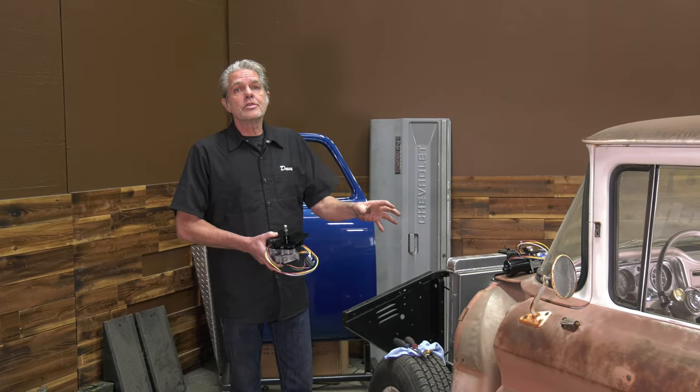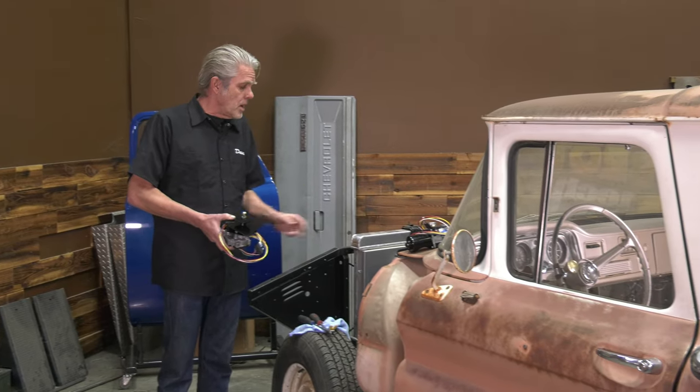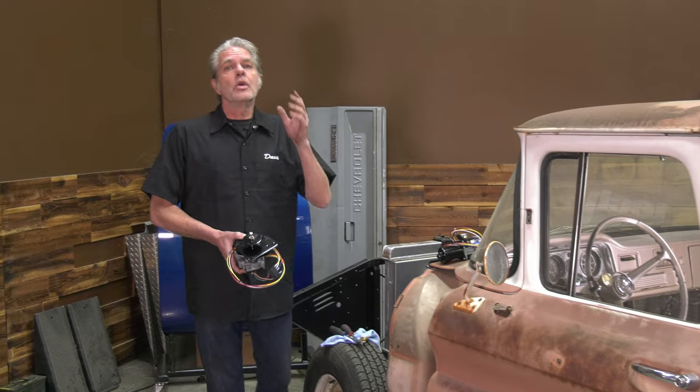We're looking at John's 1963 GMC pickup. It's got a lot of upgrades on it: airbags, LS motor, dual master cylinder, booster, all that kind of stuff. So we're going to go ahead and upgrade the wiper motor too.